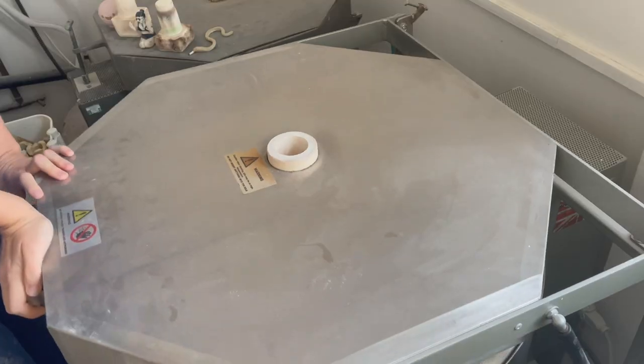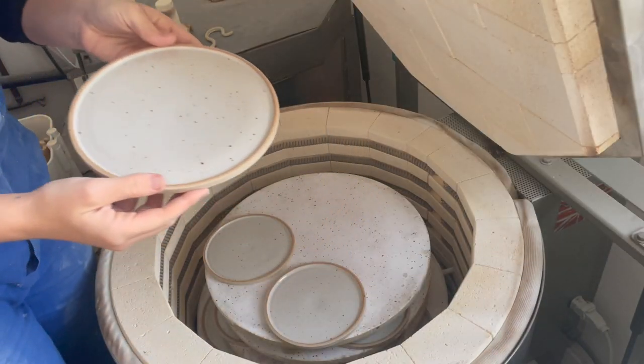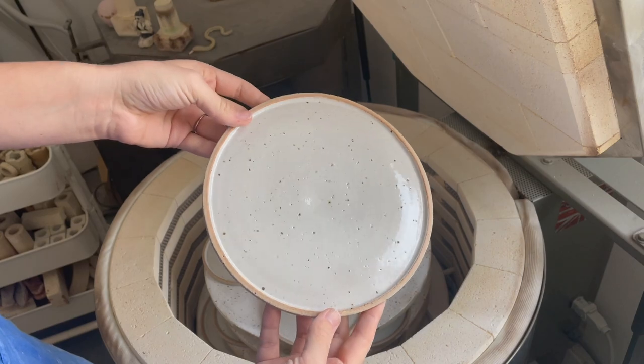Once they're out of the kiln, step eight: marvel at your pieces. Marvel at your ware — well done, you did this. You made some plates, you glazed your plates, you fired your plates, and here they are. Step ten: if you need to give them a little sand, do that. If you've got loads of pieces, you should wet sand. If you've just got one you can do a quick dry sand, but wear a mask so you don't breathe in any silica.